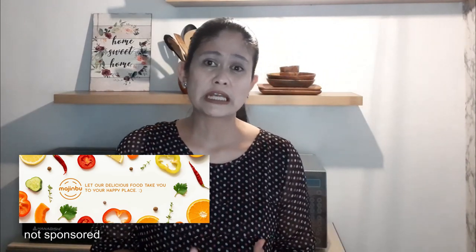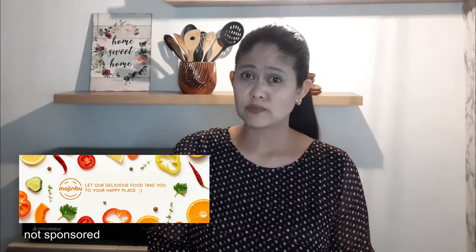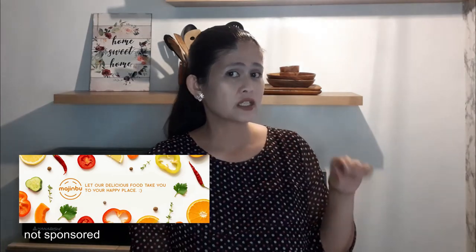If you are looking for food delivery service here in Rizal, please visit Magindu Food Services. The link is in the description down below.